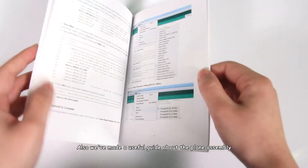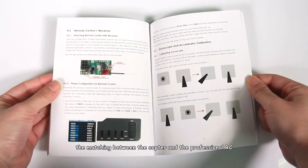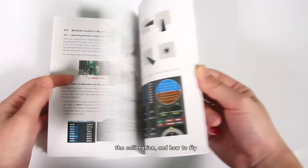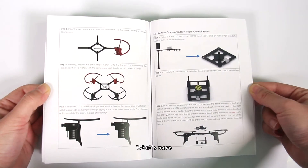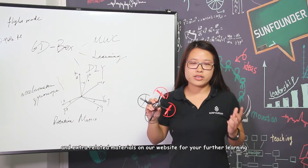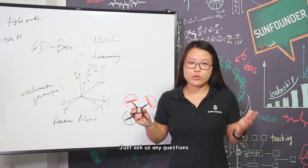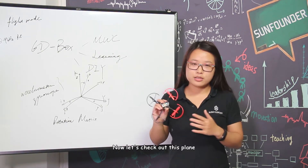We've also made a useful guide covering plane assembly, the matching between the copter and the professional RC, the calibration, and how to fly. What's more, we provide free technical support and extra related materials on our website for your further learning. Just ask any questions. Now let's check out this plane.